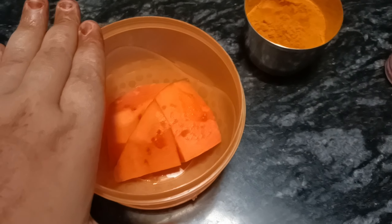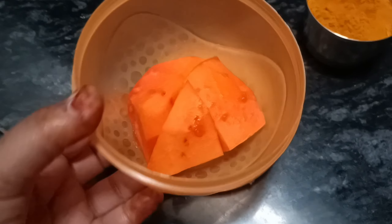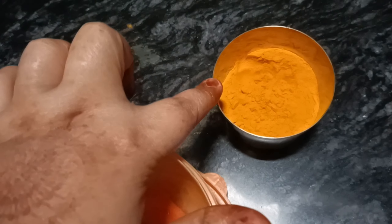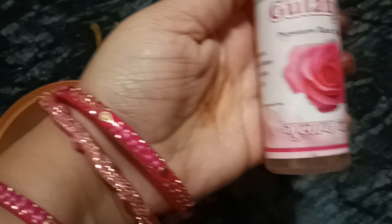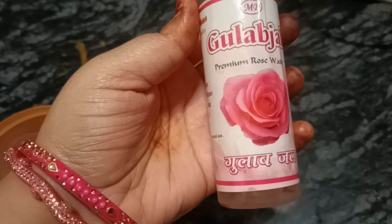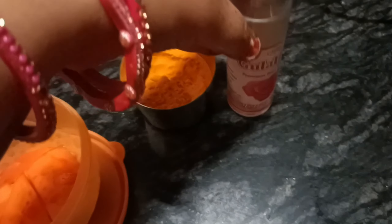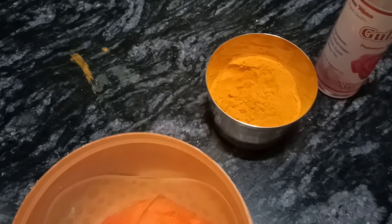Our first item is papaya — you can use papita. The second is just a little water. The third item is gullabjal, which is rose water.